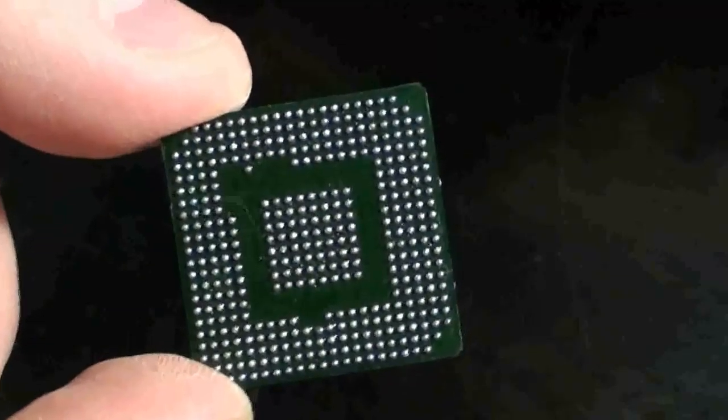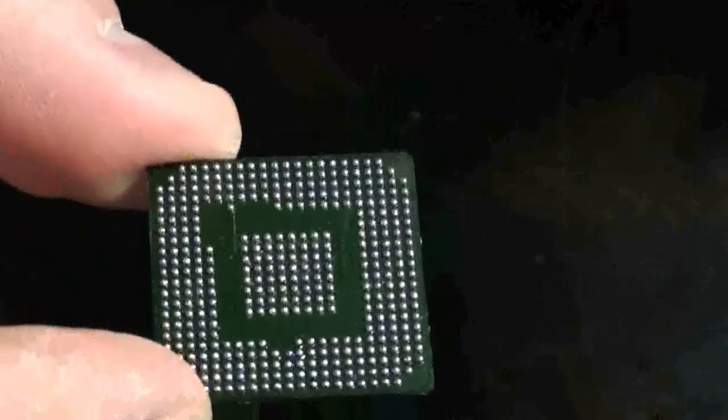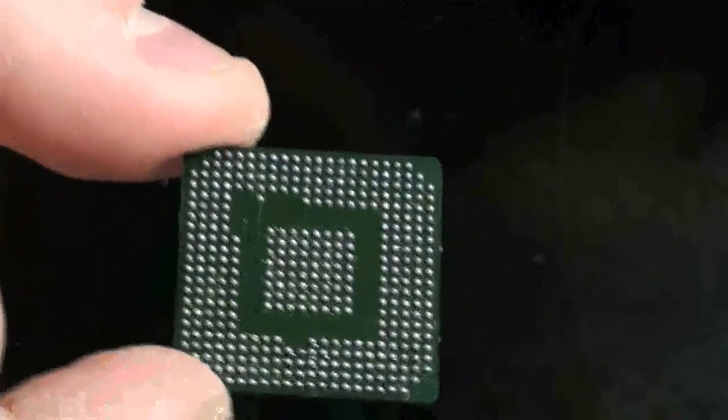And there you go — a reballed Xbox 360 Southbridge using a direct heat stencil. Thanks guys, hope you learned something.